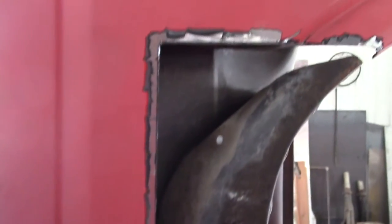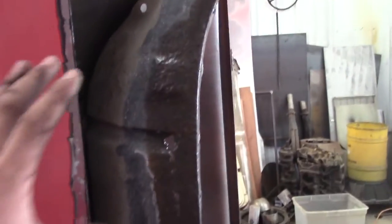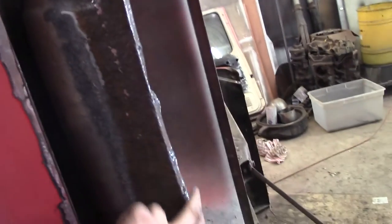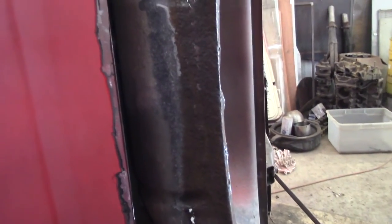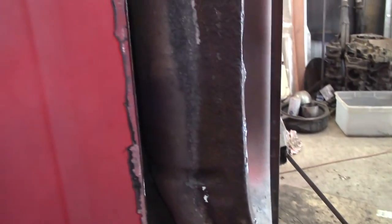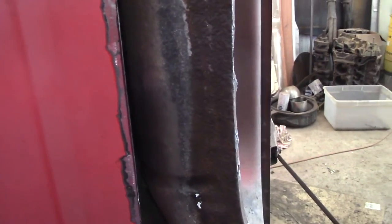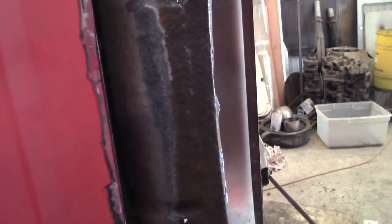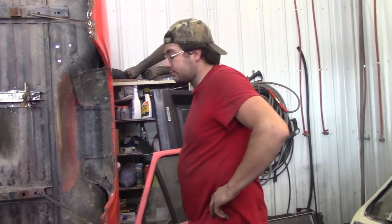Here's another thing — this inner lip is rotten, so I have to put a patch in there. But I'm going to fit this external patch first before I cut that out, so I can use the measurement to my advantage. This is where it's supposed to go from the factory. The bottom line is: don't get ahead of yourself. Use certain parts of the body to your advantage to get an accurate placement for the external patch.